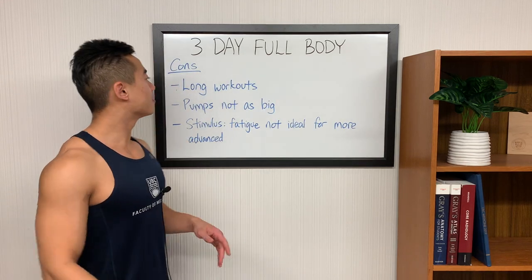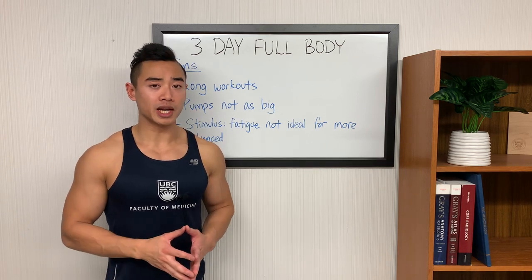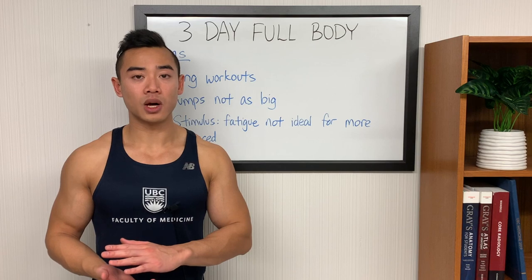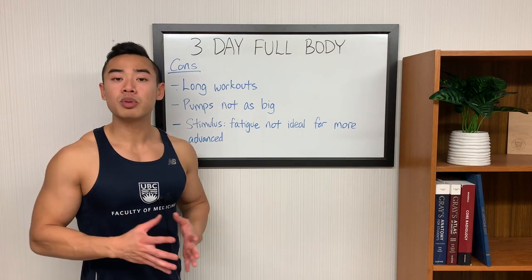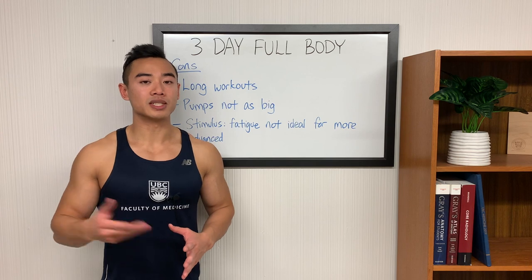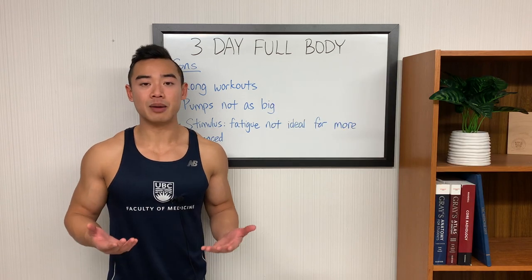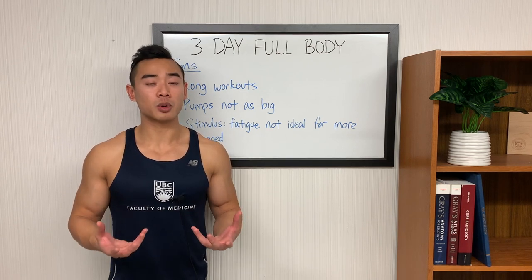Now let's talk about the cons. First, with a full body setup you tend to have long workouts because you spend a lot of time warming up each muscle group before you train it — though this isn't that big of an issue for beginners, since you just don't lift as much weight. It won't take as long to warm up to a 185-pound squat versus a 315-pound squat. Next, with a full body split you tend to get smaller pumps because you're not doing as much work for each specific muscle group in one day. Lastly, this program is designed for beginners and the stimulus-to-fatigue ratio is not ideal for more advanced athletes. Lots of strength-oriented work like sets of fives will work for beginners in terms of both strength and hypertrophy, but for more advanced athletes you'll generate a lot of fatigue for the amount of stimulus you get. When you're a beginner you just don't lift that much, so you won't have the same stress on your connective tissues as an advanced athlete squatting and benching twice per week with heavy sets of five.